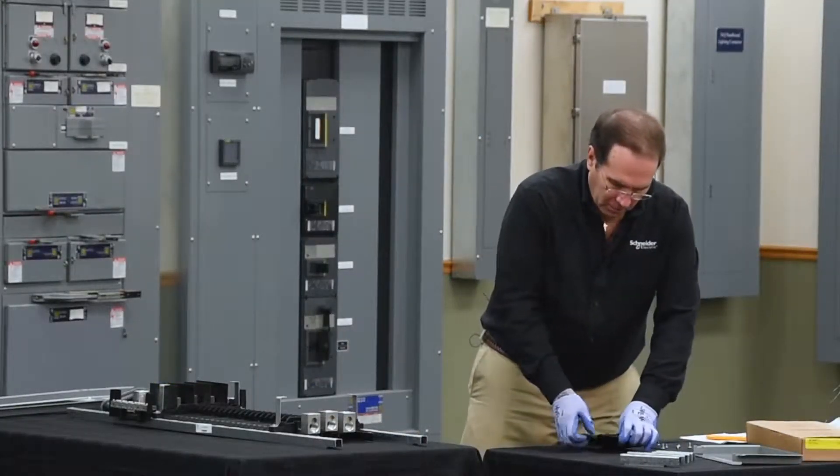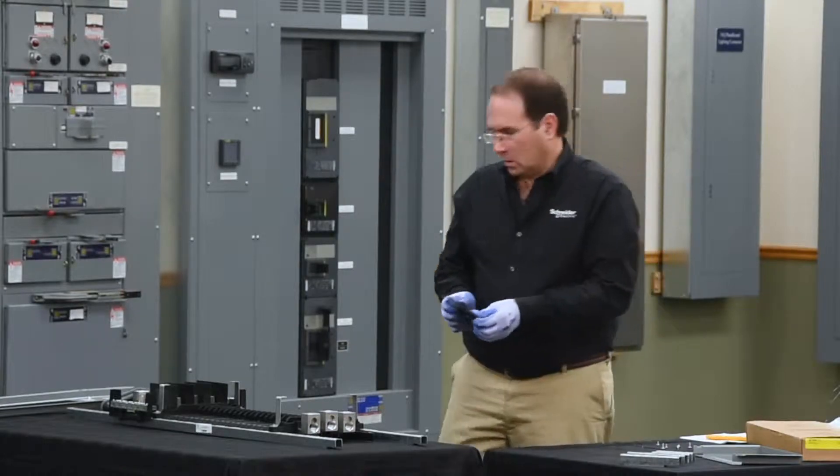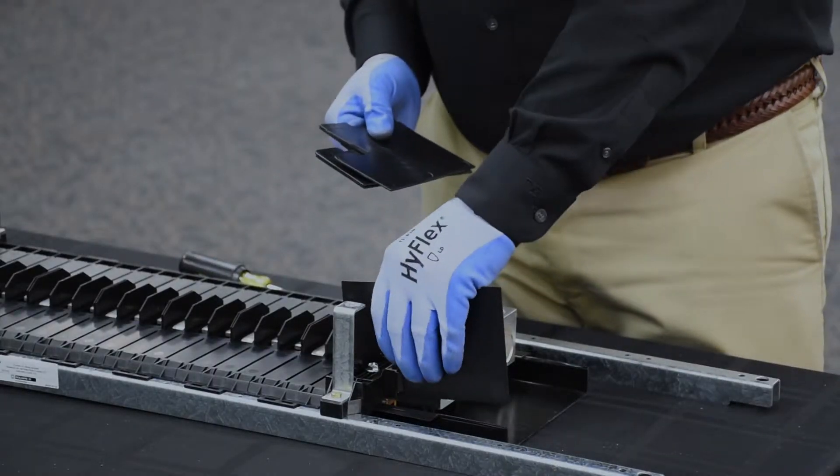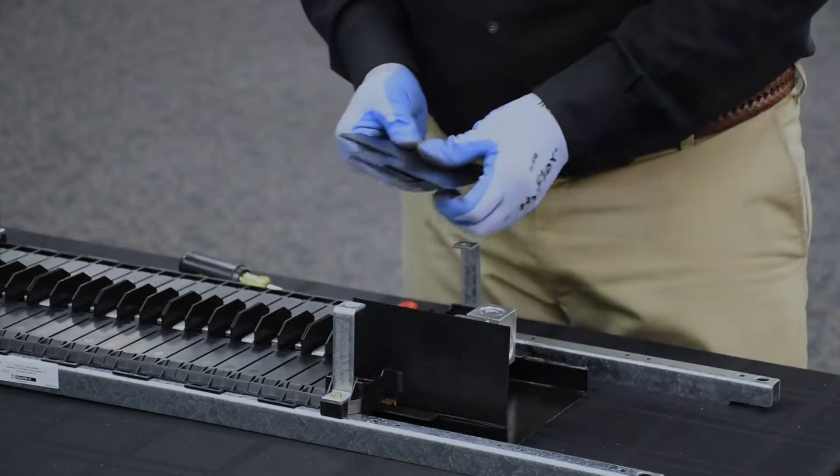Next we'll install the phase barriers for each through feed load. They simply go into the groove on the end of the end cap, press down, and they snap into place.